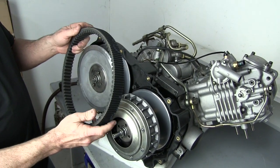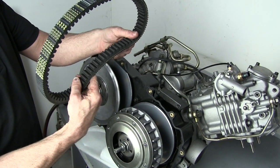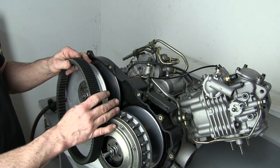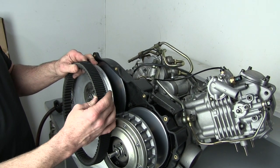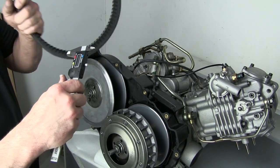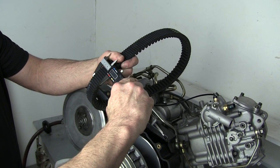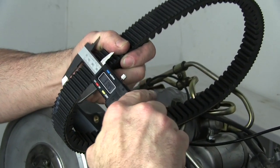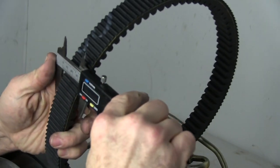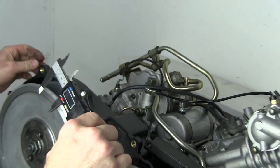Now we've got the belt removed. We're going to look to see if there's any cracking inside the cogs of the belt. You also want to inspect the width. There is a specification in your Benchy service manual that gives you a minimum width the belt can be before it's beyond service limits — if it's beyond that, you replace it. We're going to measure it in three different spots to make sure we have a straight belt and it's not abnormally worn. We have 31 millimeters here, a little over 31 millimeters there, and approximately the same measurement on that part of the belt as well.